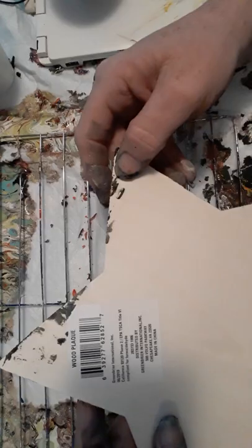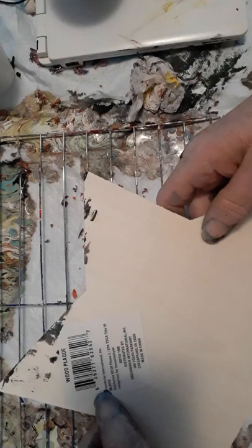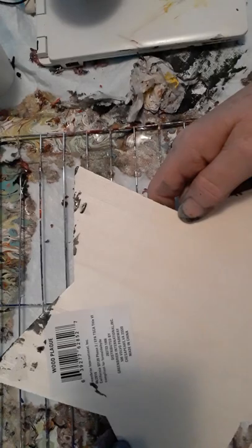Anyways, this is a star from the Dollar Tree — just a simple star. If you're interested in finding some for yourself, the number is 639277628527, and once again, this came from the Dollar Tree.